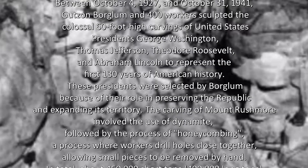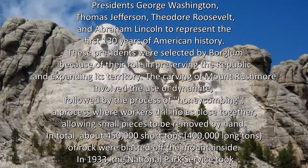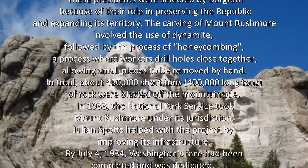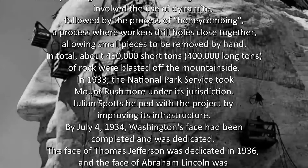The carving of Mount Rushmore involved the use of dynamite, followed by the process of honeycombing — a process where workers drill holes close together, allowing small pieces to be removed by hand. In total, about 450,000 short tons of rock were blasted off the mountainside. In 1933, the National Park Service took Mount Rushmore under its jurisdiction.